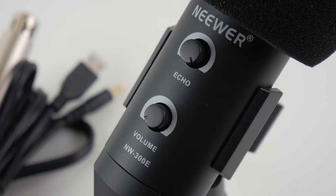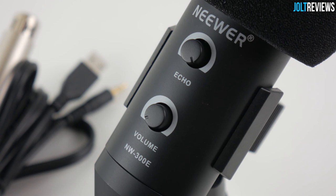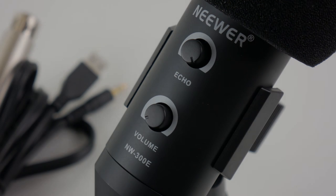Anyway, this has been my review of the Neewer NW-300E condenser microphone. If you wish to purchase this product, the link will be in the description as always. If you enjoyed this video a like is always appreciated, and if you dislike it please leave a comment telling me why so I can improve. This has been Jordan for Your Reviews — thanks for watching and I'll see you in my next review.